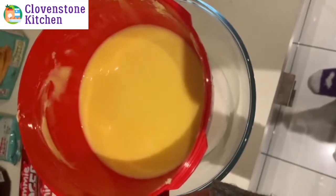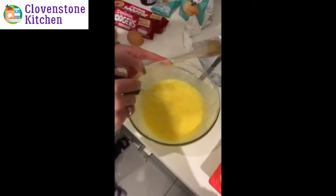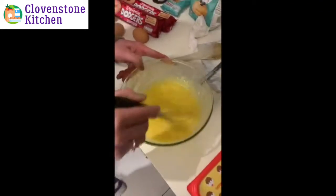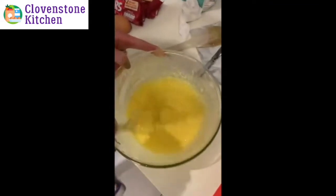You then need to add your melted butter and sugar to a bowl and whisk until it's all smooth. You'll need to whisk or beat this mixture for around one to two minutes until it gets nice and smooth, so don't be concerned if it seems to be taking forever.